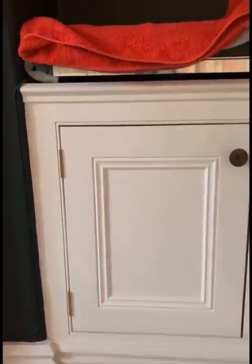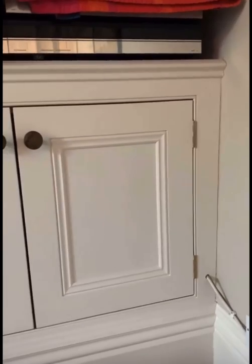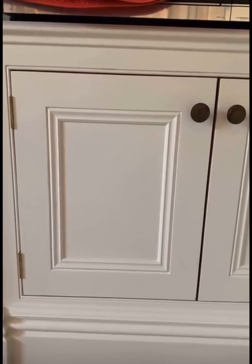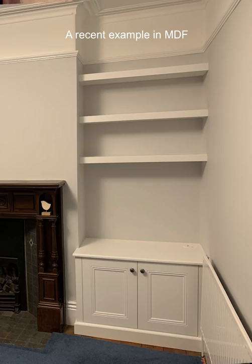The gaps we're getting now are more consistent all the way around because we use concealed hinges that have adjustment built in. We pretty much just say no to requests for butt hinge jobs now because we get plenty of work with our standard style. I don't remember the last time a customer batted an eyelid at a picture of our standard style — MDF, concealed hinges, no real face frame.